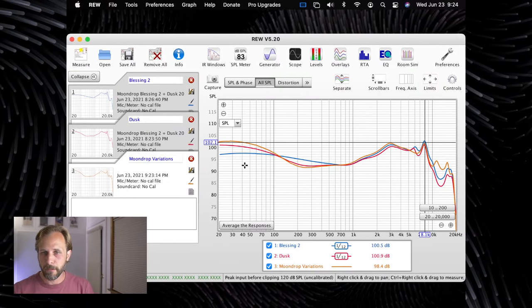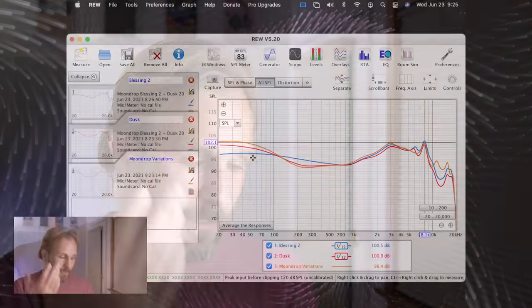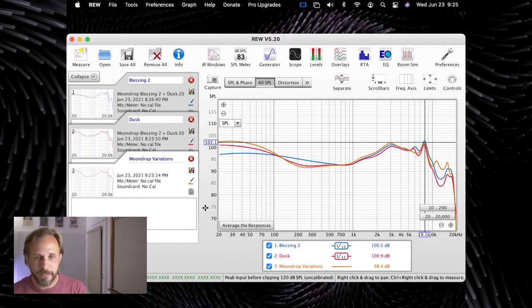If I pull in the original Blessing 2 measurement as another comparison, you can see the sub-bass is actually quite a bit below the other two IEMs here. The Blessing 2 has quite a bit more of a linear rise from the lower mid-range. I found the comparison between the Blessing 2 and the Dusk is that the Blessing 2 feels a little bit fuller in the mid-range, slightly warmer, and just obviously a less significant bass emphasis. But yeah, that is the measurement of this IEM.